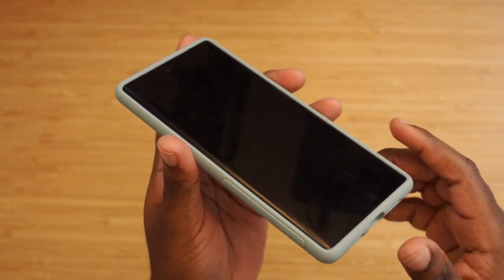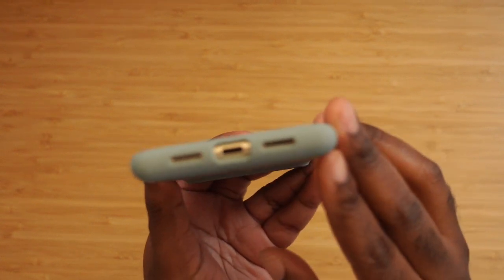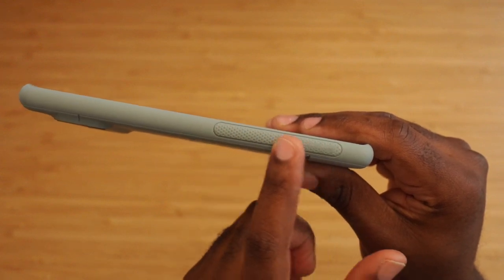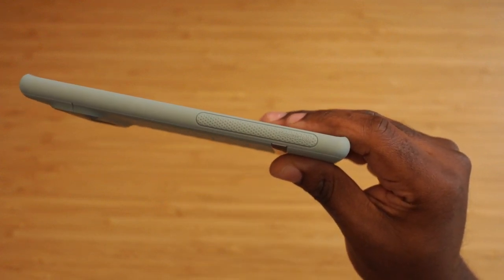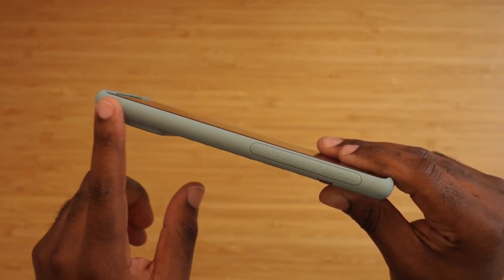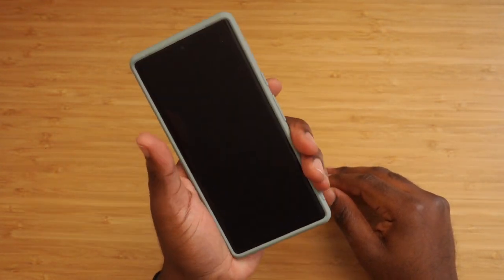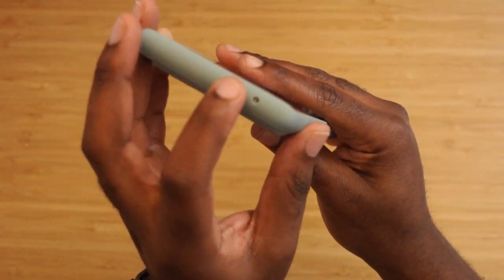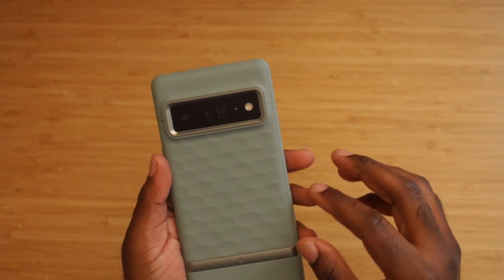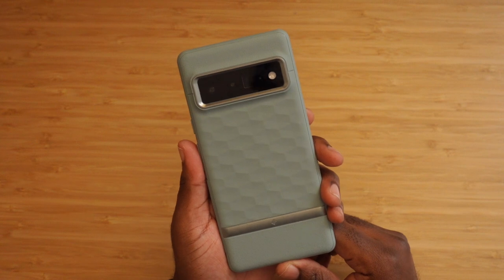You have cutouts at the bottom for the speaker grills, and grips on the side which are a huge difference maker. I don't think I could use a Pixel 6 Pro case without grips on the side. I'd have preferred the grips all the way to the top, but I mostly hold my phone in the middle so the grips there make sense. There's also a speaker cutout at the top, which is nice. This may be the only case I need.